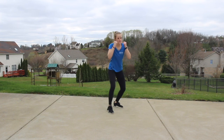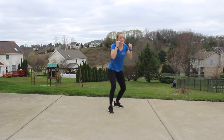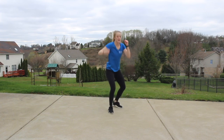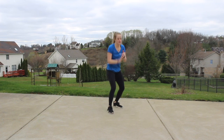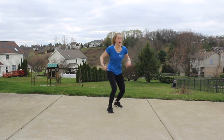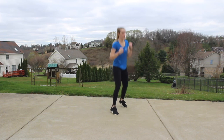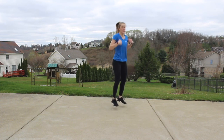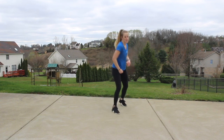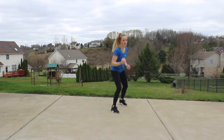We're bringing back in those jacks, speeding it up just a little bit. Four uppercuts, two jacks: one, two, three, four — in, in. Remember we're letting those shoulders roll. One, two, three, four.